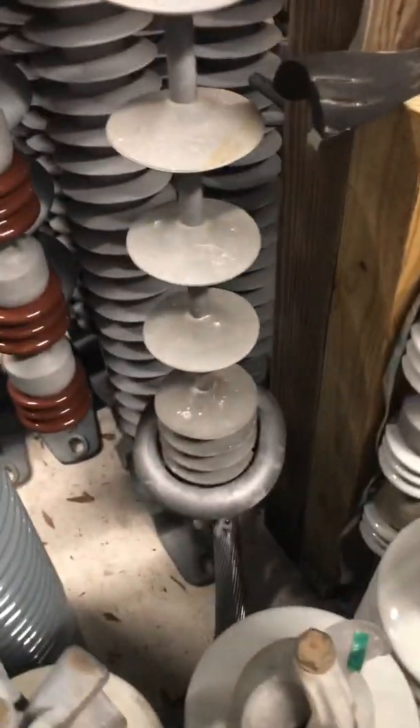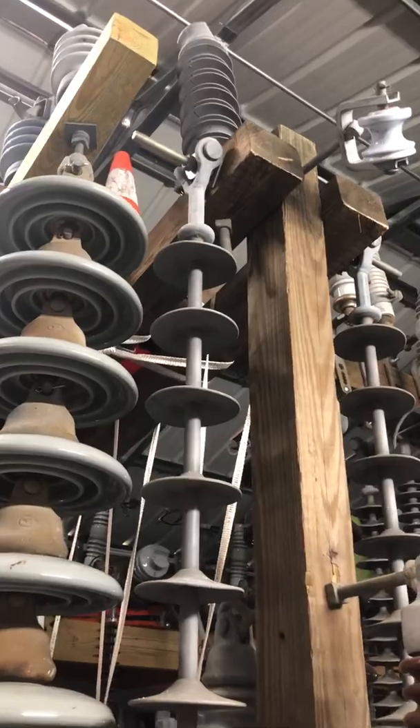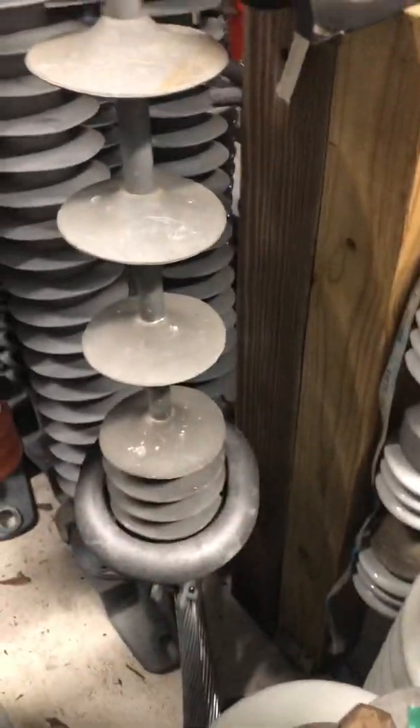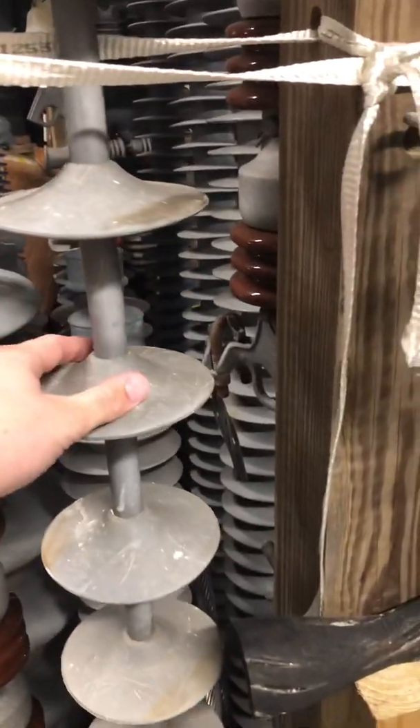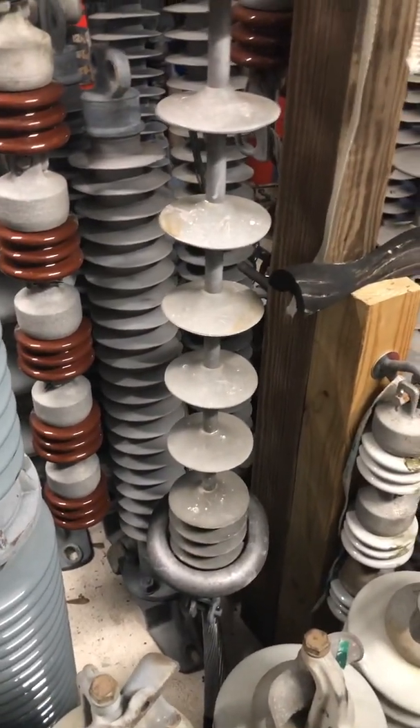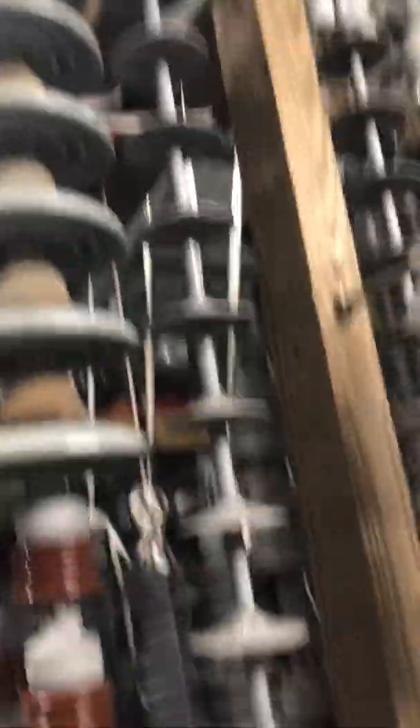Then I have these made by McLean Power Systems. They came off — you may have seen these before — they came off another 230kV structure. I like these because you got a shed and then it's really long until you have another shed, so they're just different. I had seen them up on the pole before they took it down and they'd always kind of caught my eye. I'm really happy to finally have those in my collection.